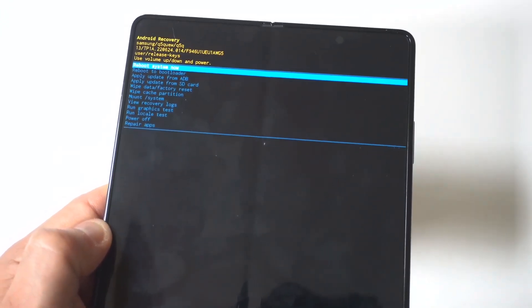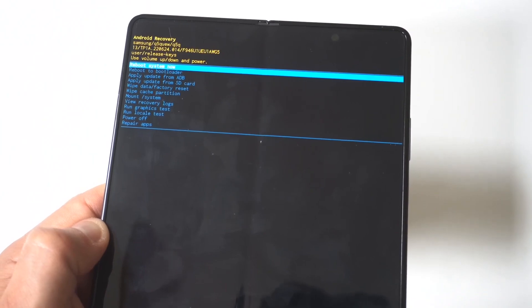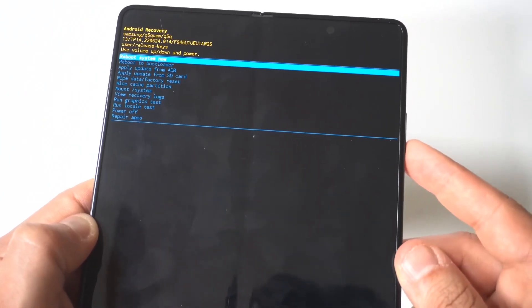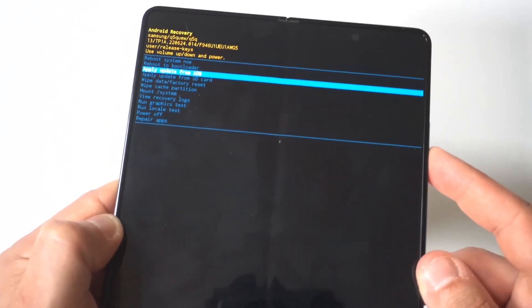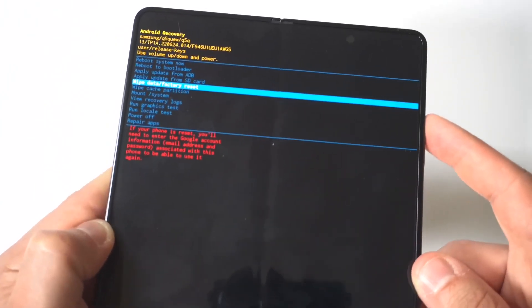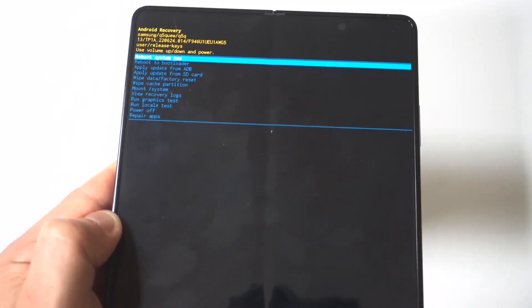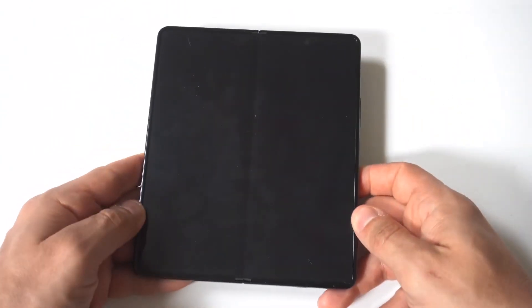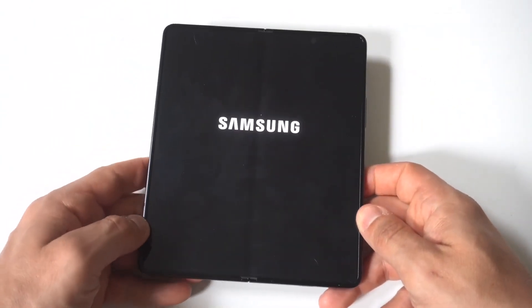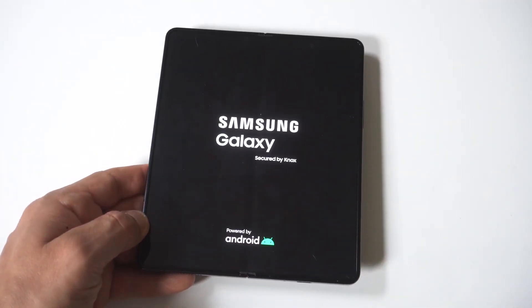Next, you're going to see the Android bootloader option come up. You can go through this process on the outer cover display or you can open up your phone — I'm going to open it up so you can see a little closer. Once you're in, use the volume up and down rockers to navigate to the wipe data option. This is basically your only option if you've forgotten your password, and clicking it will start up your phone as new.